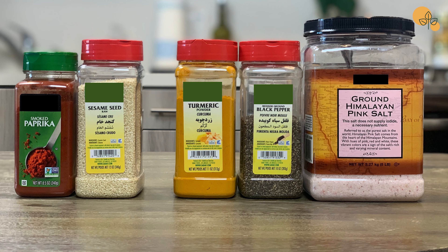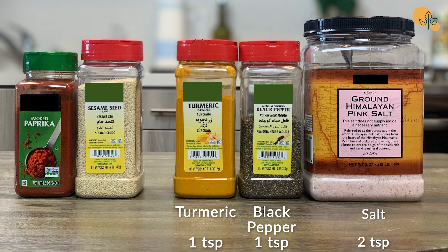Hello everyone, welcome to my kitchen. Today we'll be making Kashke Bodemjun. It's a delicious Persian dish and it's vegetarian. Let's get started.